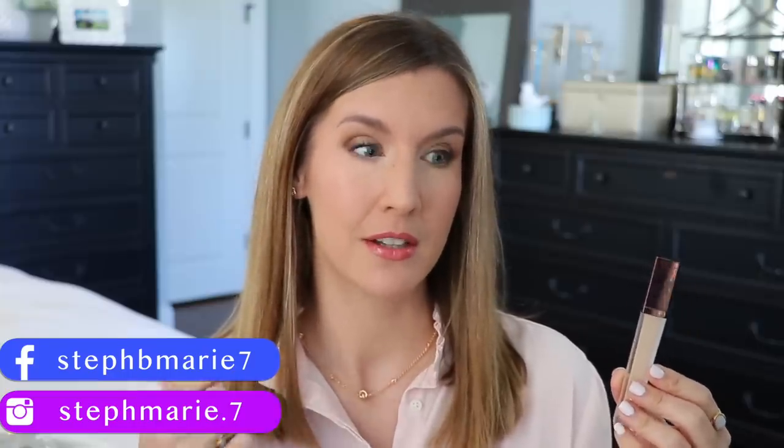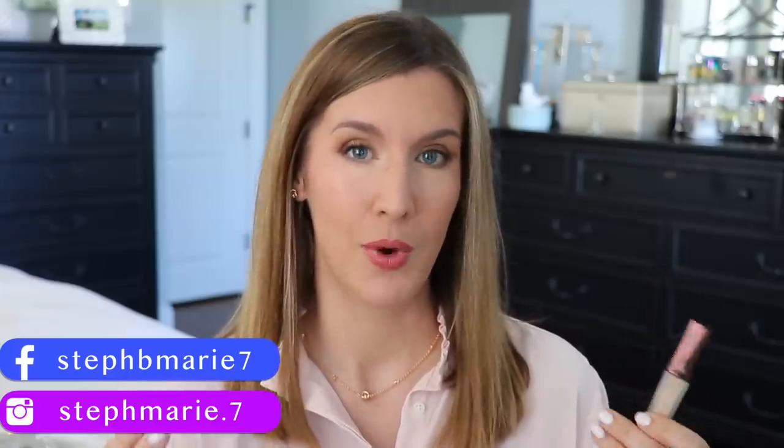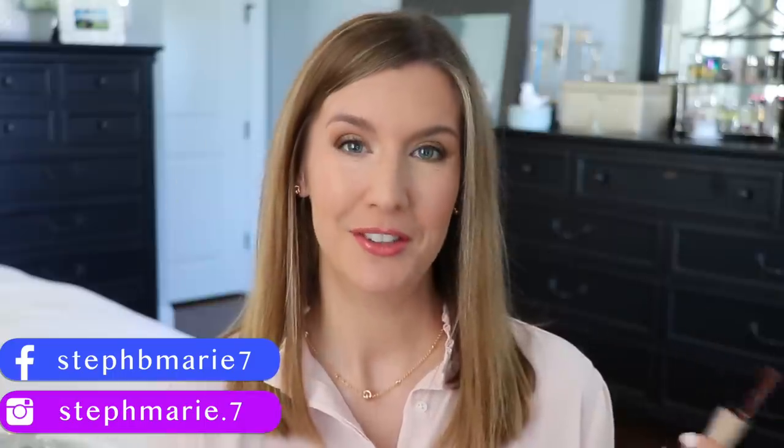I've been testing out the new Hourglass Vanish Airbrush Concealer in different ways for what seems like a century now, and I think I have a verdict. There are three things that are clearly different about this concealer compared to others I use regularly and love. I'll get into that throughout the video, and by the end, I'm hoping you'll be able to determine if it's worth trying for yourself no matter what type of under eyes you have.